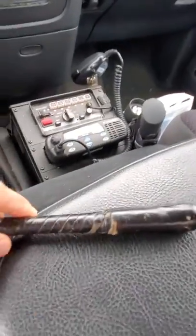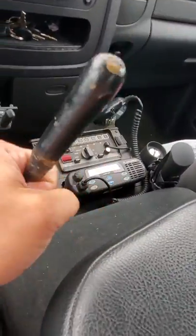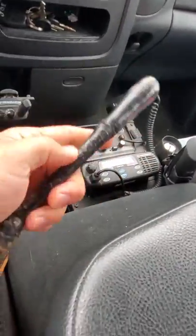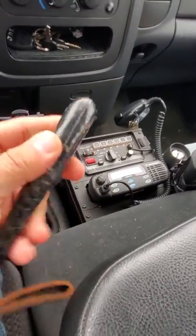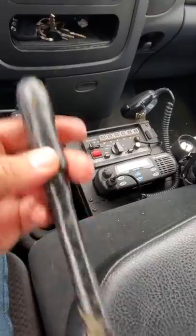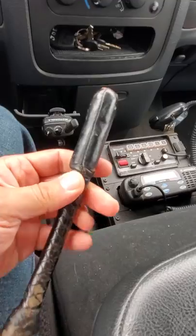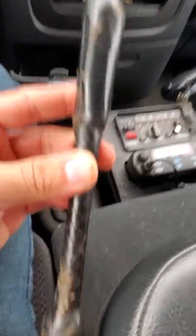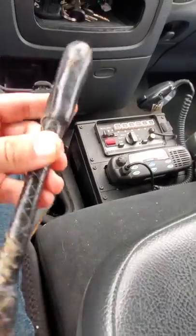Let me tell you something — this thing is definitely whippy. Very, very small diameter handle and a very, very heavy head. I'm going to carry this for a couple of days, give it the old test and see how it does.